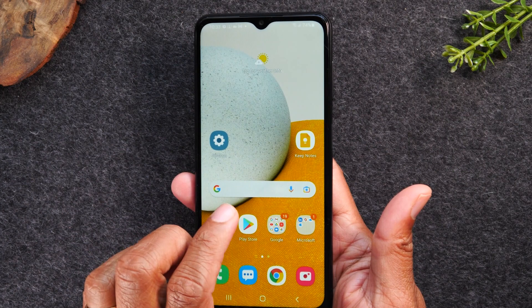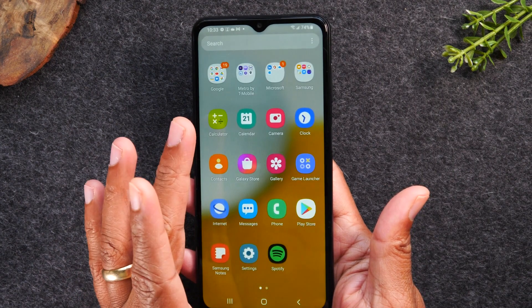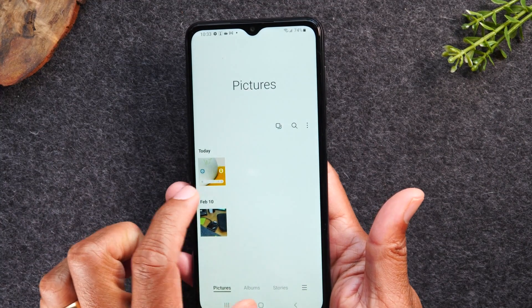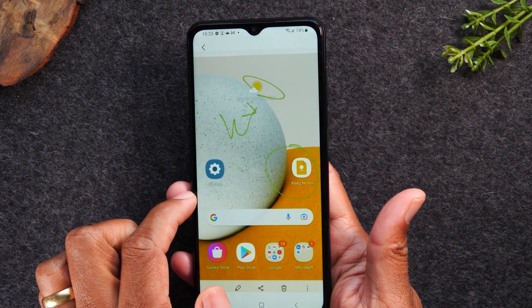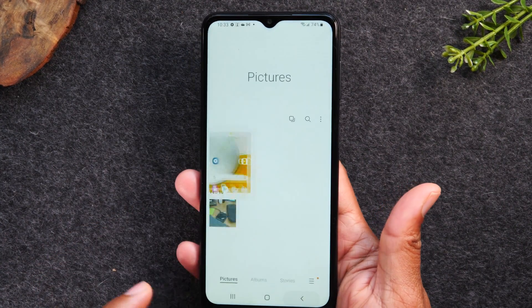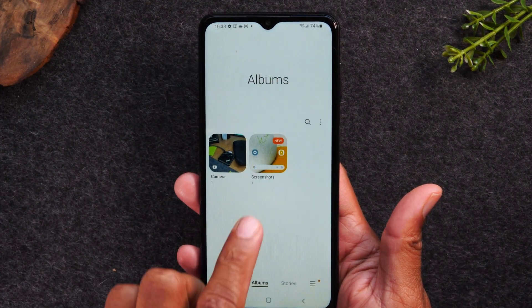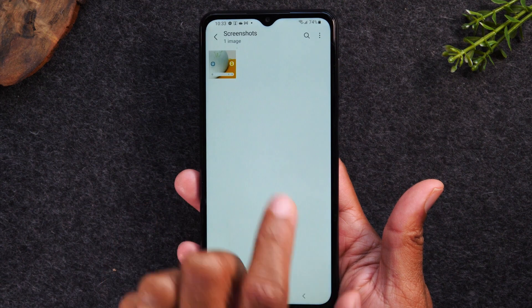Once we go to our gallery, you can see your screenshot right there. It's also going to create a folder for you in albums. So if you go to Albums, you'll now have a Screenshots folder as well.